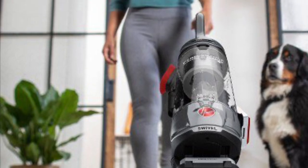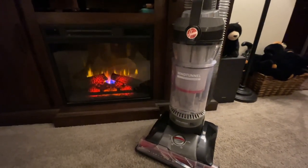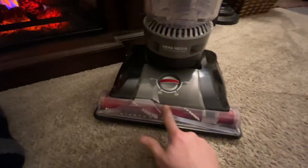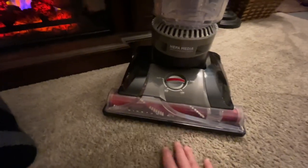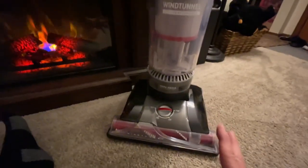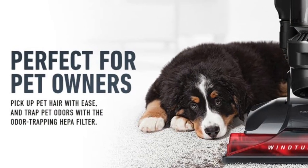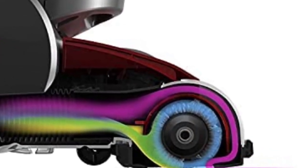When looking at the technology — how it vacuums and how it gets hair up — it's all marketing. It literally is the Wind Tunnel 3, redesigned and recolored. On the pet version, that portion is red because of all the hair and dander, while the standard version has a different color for a typical home. But it has the same bristles, the same engine, the same everything. It has the bigger engine and a 15-inch swath when running through carpet.